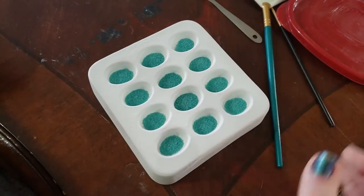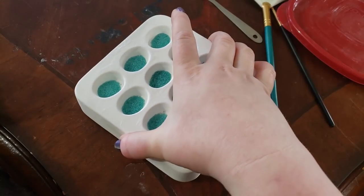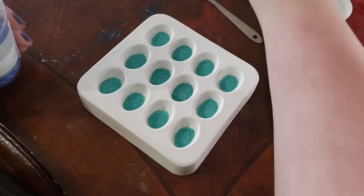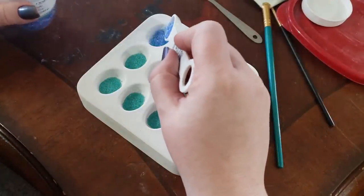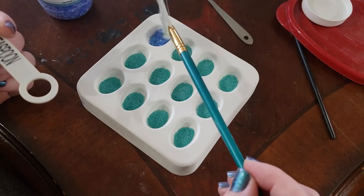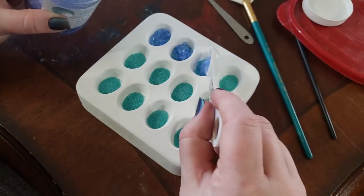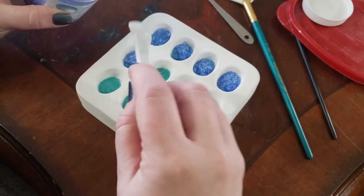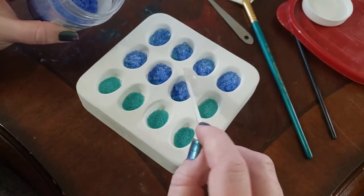I'm just going to pick that up and shake it — that got it kind of evenly distributed. Now I'm going to come through with this medium pale blue. I'm going to do about a fourth of a teaspoon of this blue — so half of my scoop — and I'm just going to lay this in. That one is a little heavy-handed, but we'll see how it comes out in the end result.